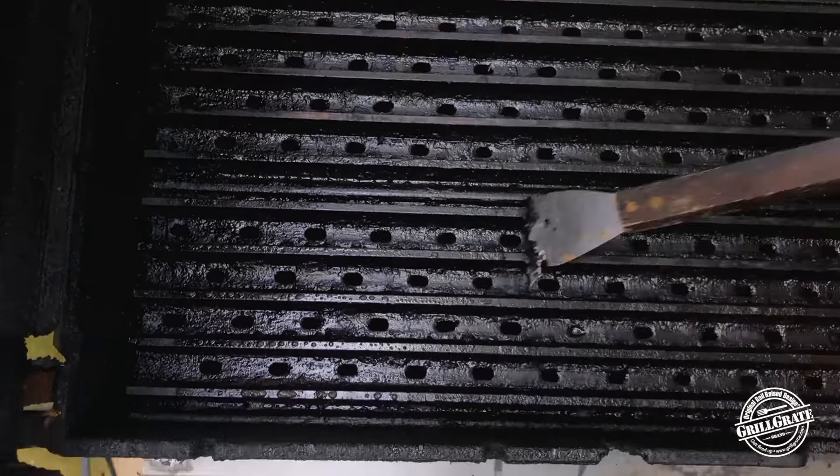We've been ten minutes again, and you can really see these bubbles are turning brown — they're literally absorbing the grease and the carbon right off the grates.